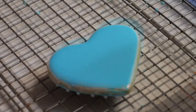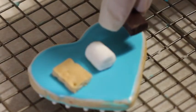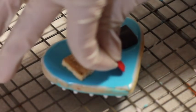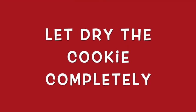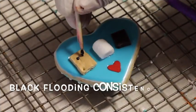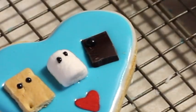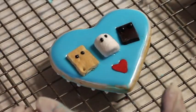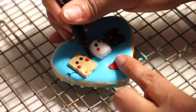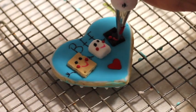Before your cookie is completely dry you need to put your pieces. To make the little faces you can use edible markers, or you can use flooding consistency and medium consistency icing as I did. For the little cheeks I use medium consistency icing in bright pink. Then I use an edible marker to write BFF and to make the little hands that put together the graham crackers, marshmallow, and the chocolate.